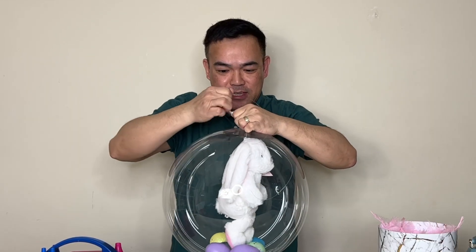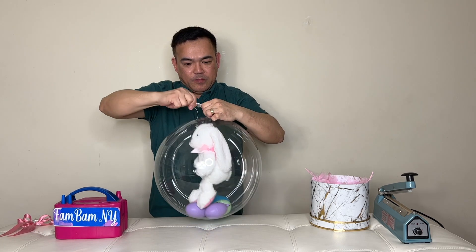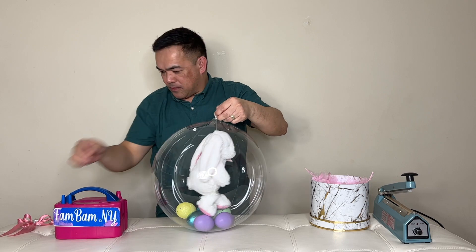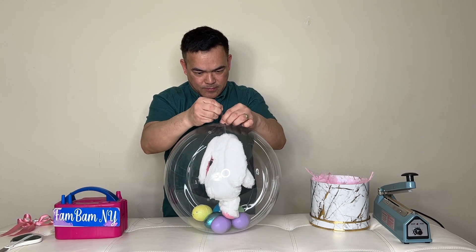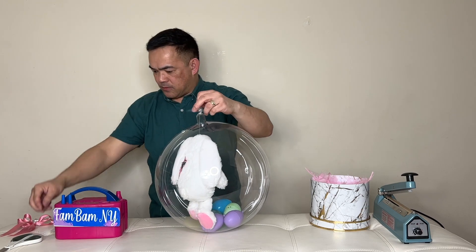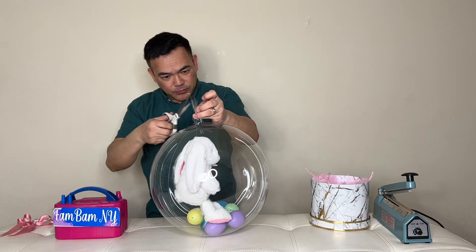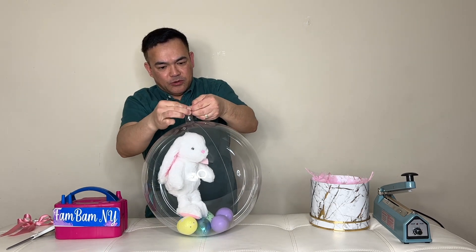I'm going to stretch the nozzle right here, lower it a little, and then tie it. Tie your balloon with your fishing line, and I will double the knot. This time with just the balloon itself — no more fishing line — and that way you trap the air, making sure there's no air leak.